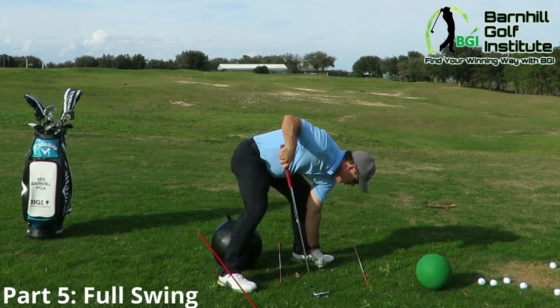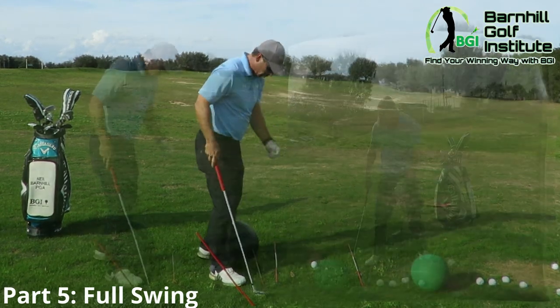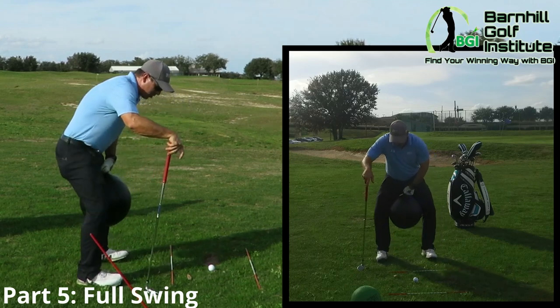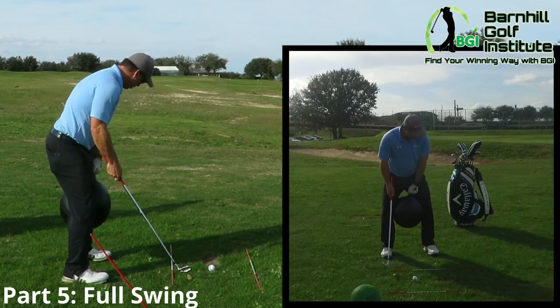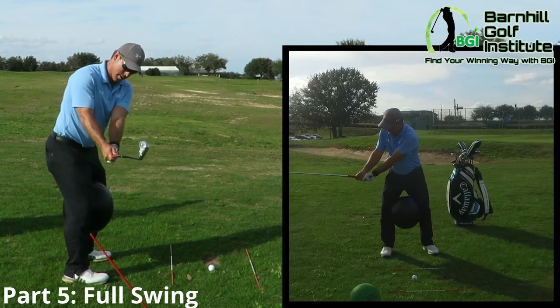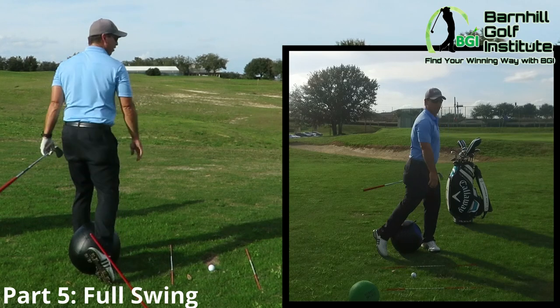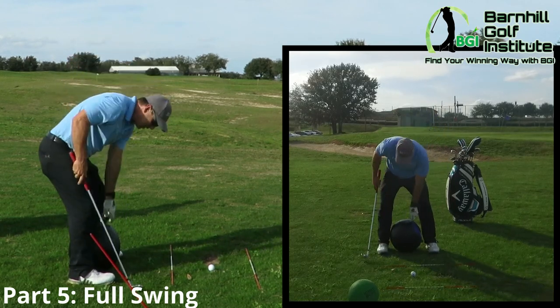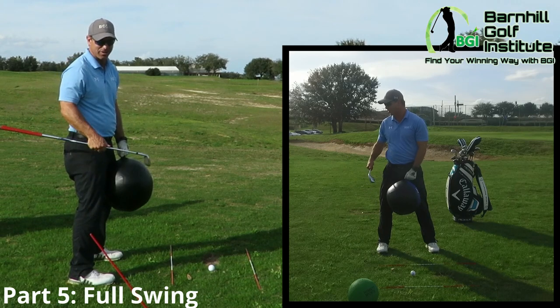Now I'm going to show you with that drill how to follow through. Instead of keeping the ball there the whole time, when I come through it I do the backswing, and then when I hit I'm actually going to let the ball fall out. That would be something really good to work on at your house — I think it's better than actually hitting balls.